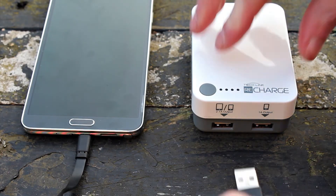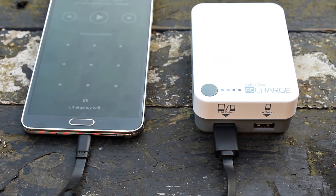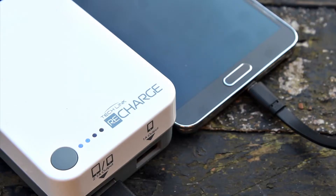All external batteries are generally the same — when you charge you use the cable that comes with your device and hook them up together. As you can see it's charging as you'd expect. It's a really nice unit, built very well with hard plastic so it's going to be highly durable.